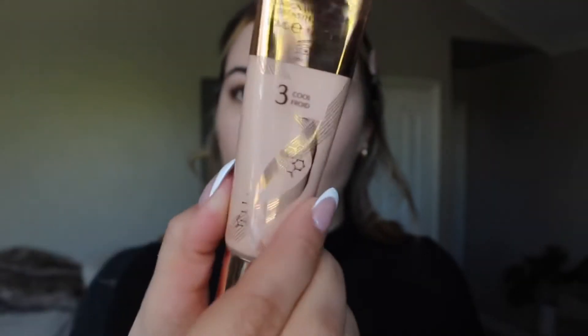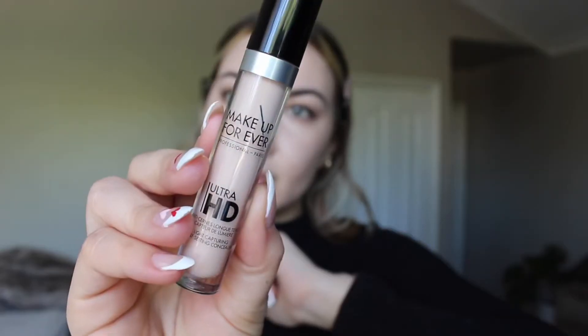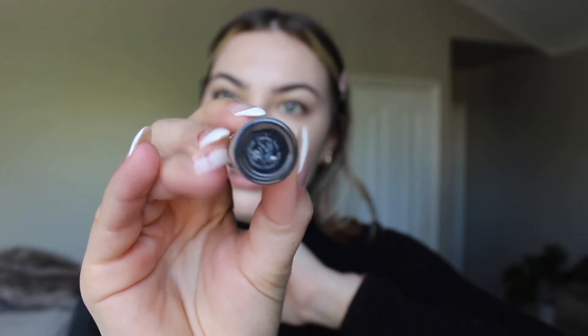Starting with the Charlotte Tilbury Beautiful Skin Foundation in shade Three Cool — just dotting that all over my face and blending it out with my Sephora Pro brush. This foundation is really nice, pretty thick but with really good coverage. Next I'm taking the Makeup Forever Self-Setting Concealer in shade 25, blending that out with a beauty blender, which is my preferred way to apply concealer.